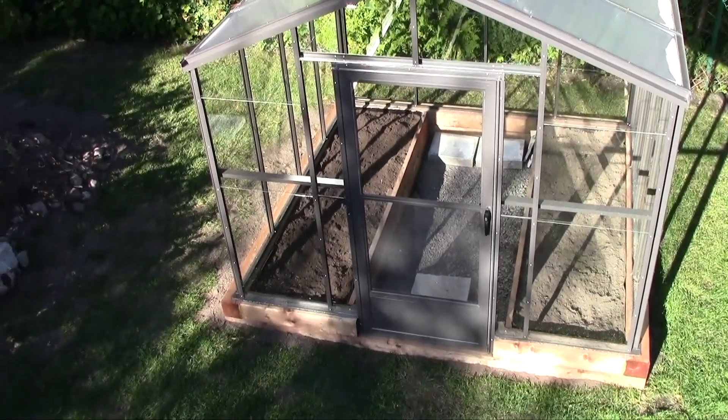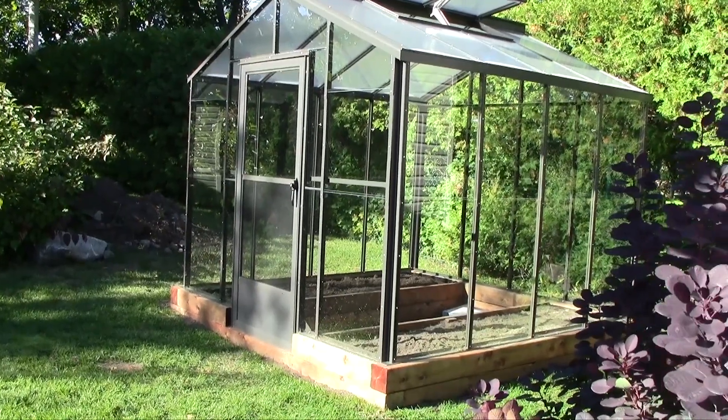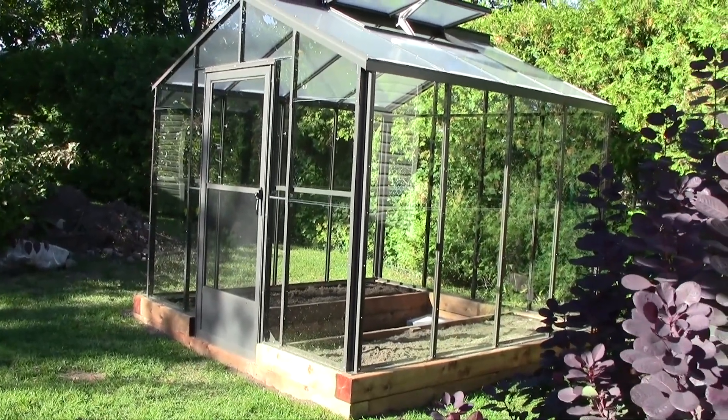There we go — the greenhouse is finished! Now it's time to enjoy the greenhouse and have a lot of fun for several years to come.